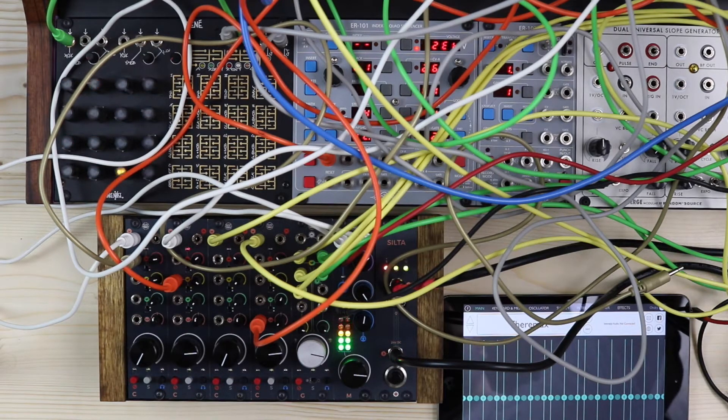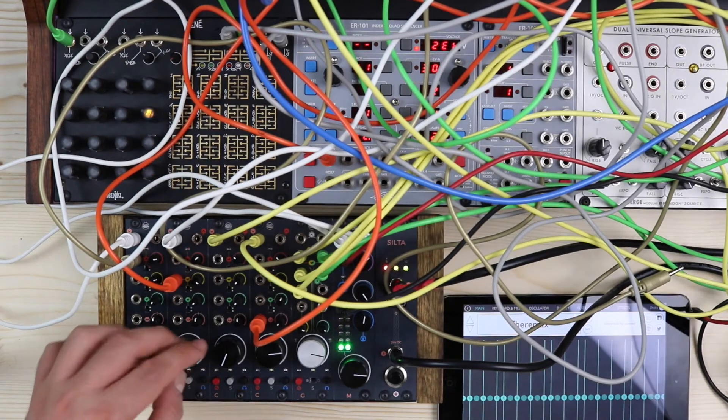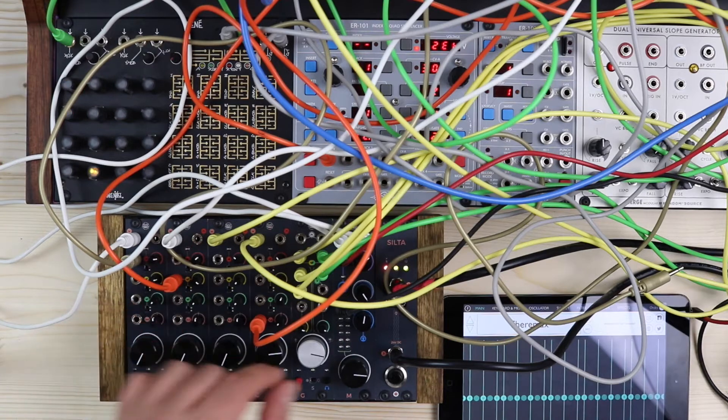The master sums the incoming signal from the groups and manages the PFL coming from any channel and group connected. It also features an auxiliary stereo input with volume and PFL control, and a stereo headphones output whose signal can be blended between PFL and main output.